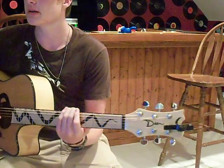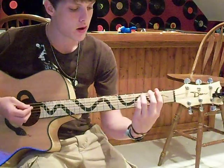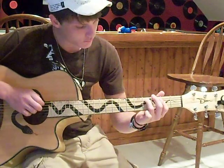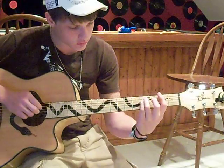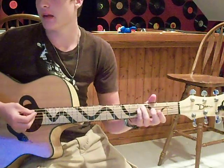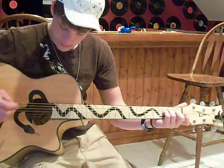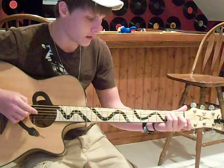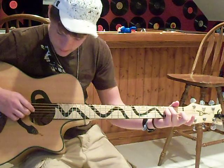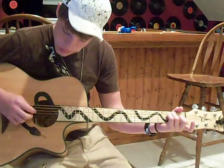And then the other chords in the song are an F sharp minor, which is barring the whole 2nd fret. You're putting your ring finger on the 4th fret of the A string, and your pinky finger on the 4th fret of the D. And then there's an E in there — it's an E major chord. It's open on the low E. Then the ring finger on the 2nd fret, pinky finger on the 2nd fret of D, middle finger on the 1st fret of G, and the rest open.